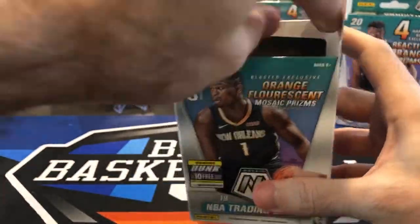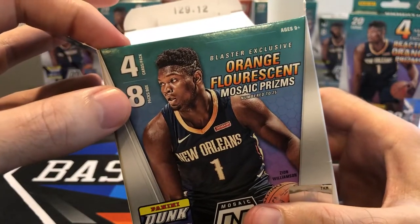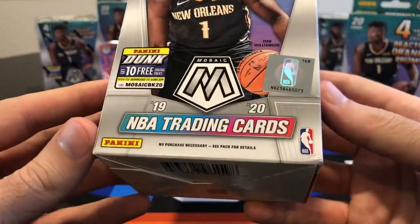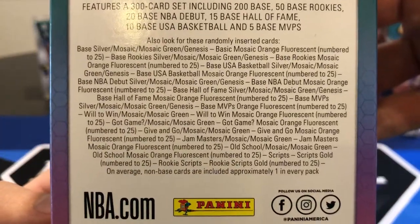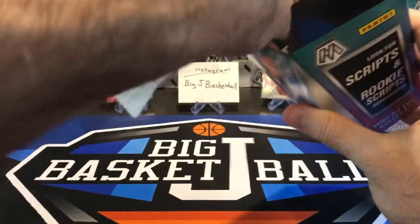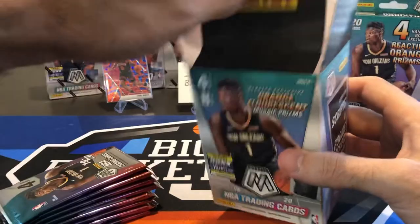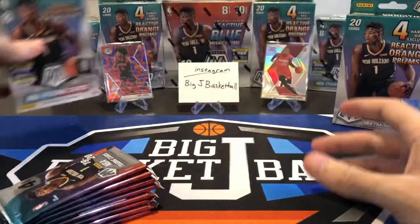There are more cards in these blasters compared to Optic and Prism. Prism was four cards per pack and only six packs per box. Optic had seven packs per box, but Mosaic has eight. So you definitely get some extra cards in here. The orange fluorescent number 25 will be nice to get, or obviously a Genesis.